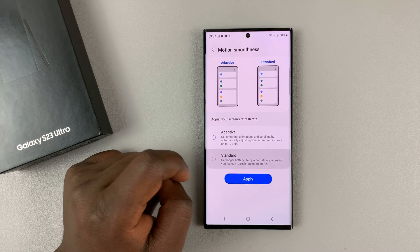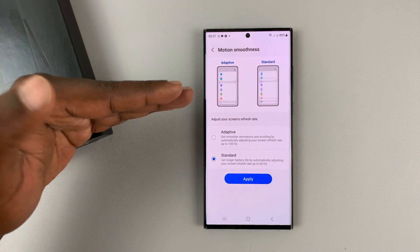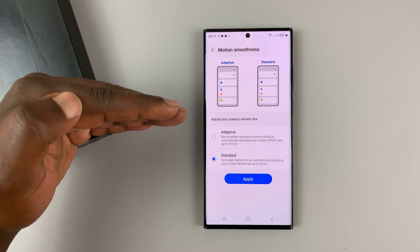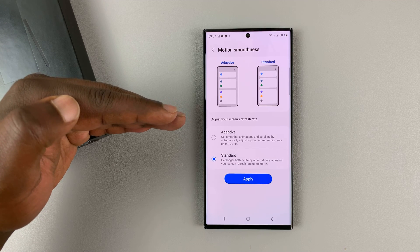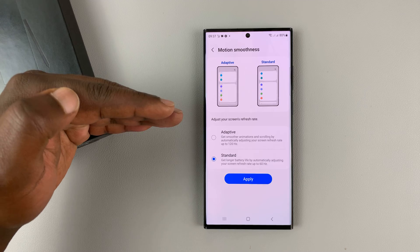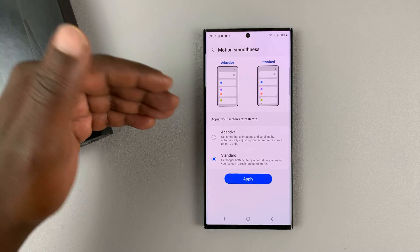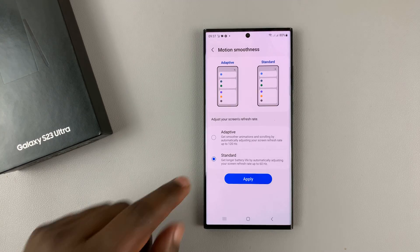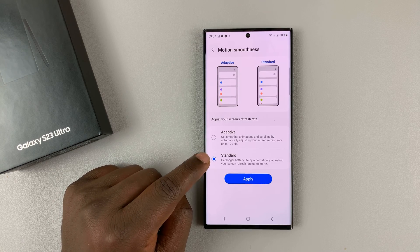Now if you select Standard, it's going to cap the refresh rate at 60 Hz, which is still very good unless you really need 120 Hz for gaming or anything else that requires a very high refresh rate. But for most daily use of your Galaxy S23, 60 Hz shall suffice.